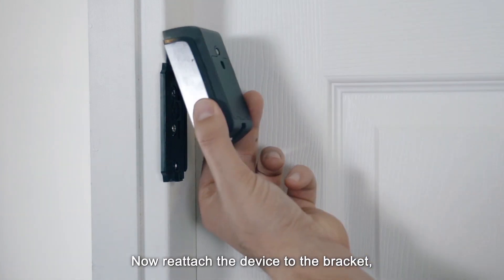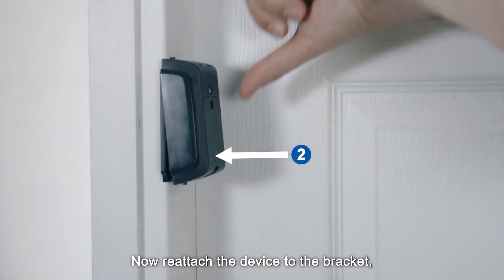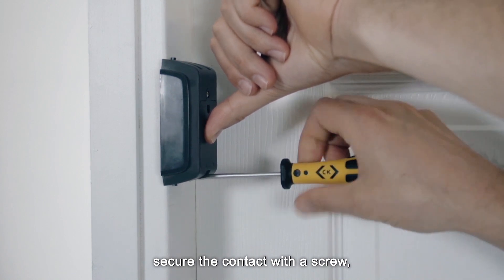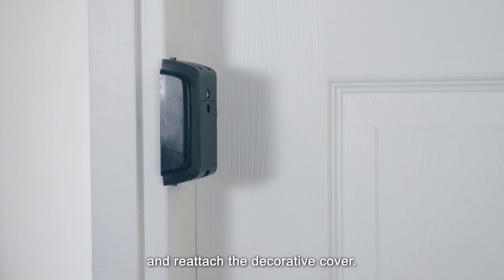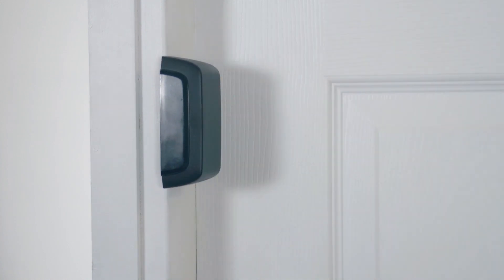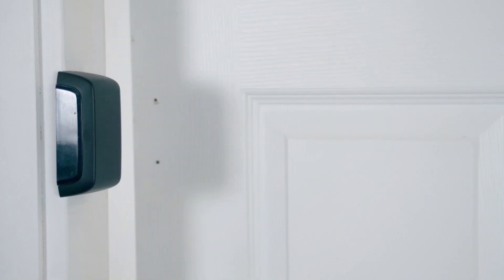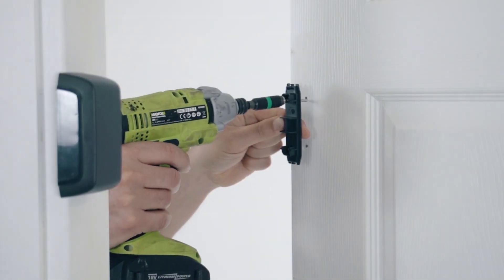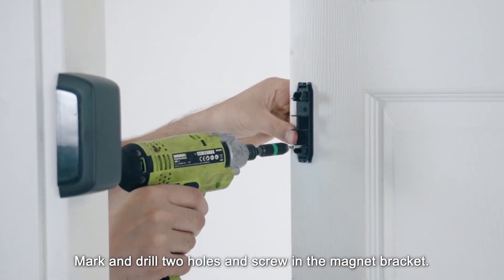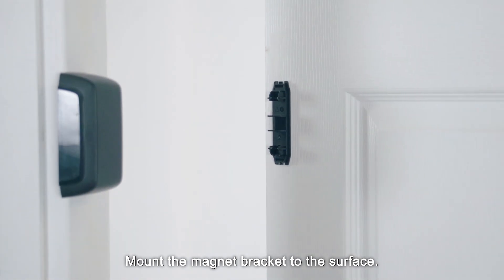Now reattach the device to the bracket. Secure the contact with a screw and reattach the decorative cover. Secure the connector, mark and drill two holes, and screw in the magnet bracket. Mount the magnet bracket to the surface.